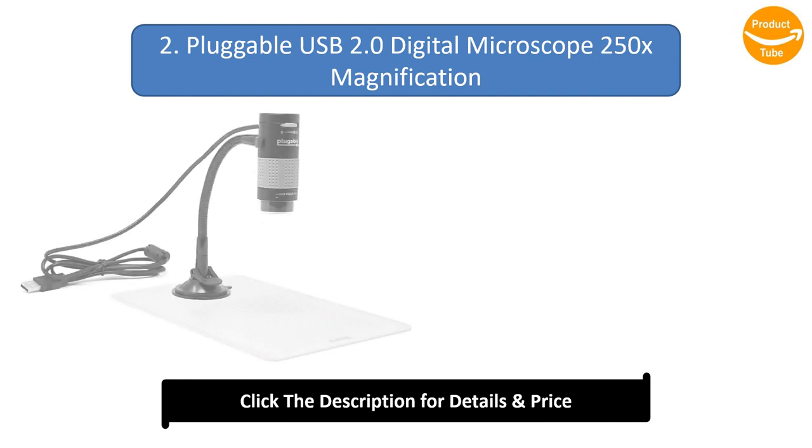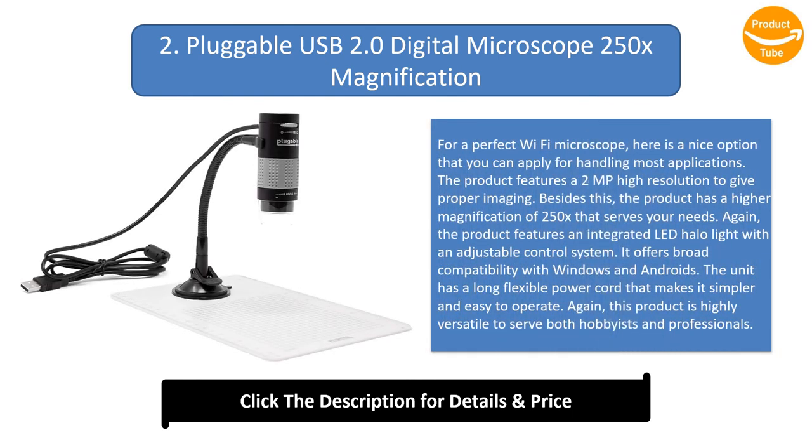Number 2: Plugable USB 2.0 Digital Microscope, 250x Magnification. Here is a nice option you can apply for handling most applications. The product features a 2MP high resolution for proper imaging and a higher magnification of 250x. It features an integrated LED halo light with an adjustable control system and offers broad compatibility with Windows and Android. The unit has a long, flexible power cord for simple easy operation, and is highly versatile to serve both hobbyists and professionals.